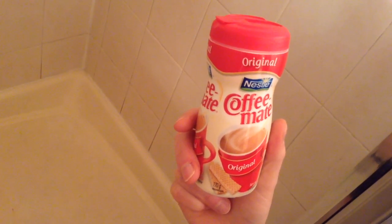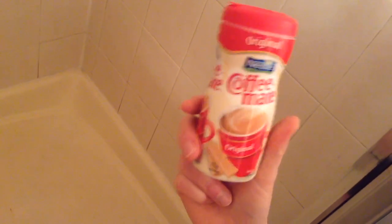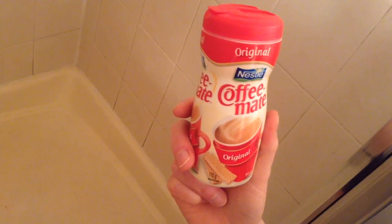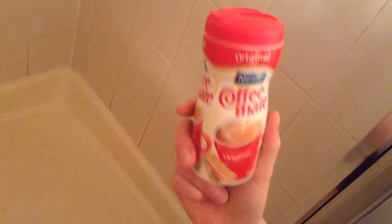Welcome to another down the rabbit hole video. This is probably going to be one of my shortest videos. We're going to do the setting Coffee Mate on fire part two. In my first attempt, a couple of people made comments that they've definitely seen the thing catch fire. So maybe I needed to have more of a cloud of the stuff with air in it, and maybe that'll actually do the job.